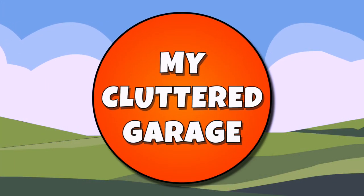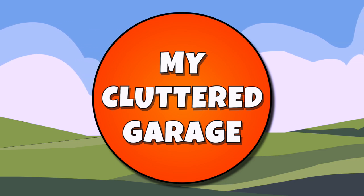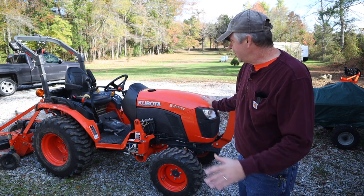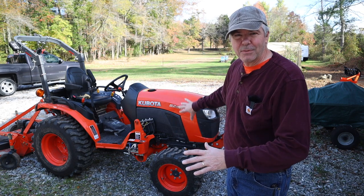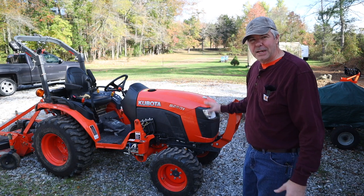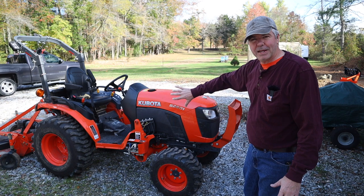Welcome to my cluttered garage. Just to make things easier, I took off the front end loader assembly. You probably don't have to do that, but I just want full access, so I think getting that out of the way is going to be a big help. What I'm going to do is open the hood and take off these side panels, and then we're probably going to have to take that shroud off around the steering column.